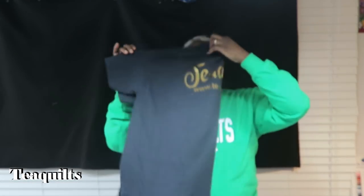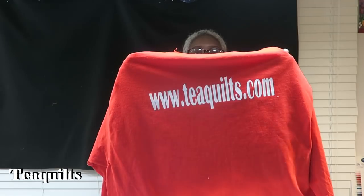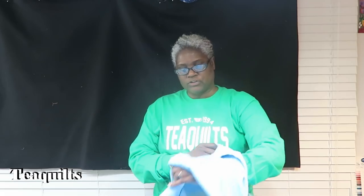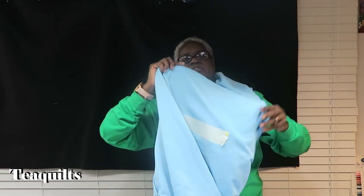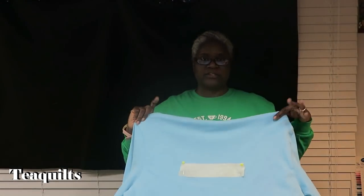Pulling the shirt back out, I realized I don't have my actual website on it, so I've been playing around with that. I've decided to take all of my T-Quilts shirts — starting with T-Quilts Gear number one — and put my web address on the back. I also bought a hoodie with T-Quilts on it, and I've marked where the web address will go when the hood falls down.